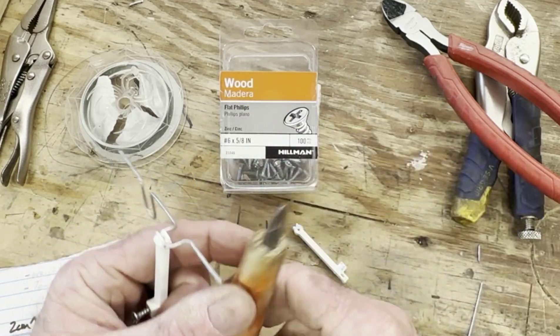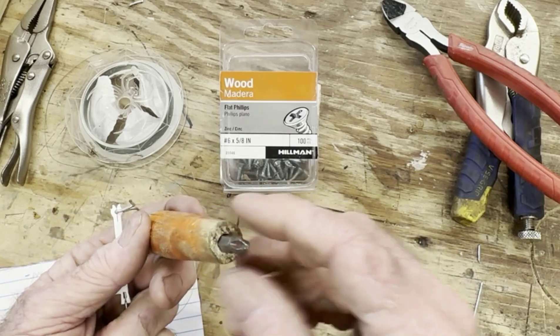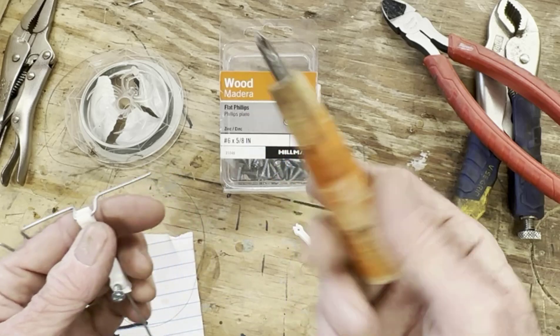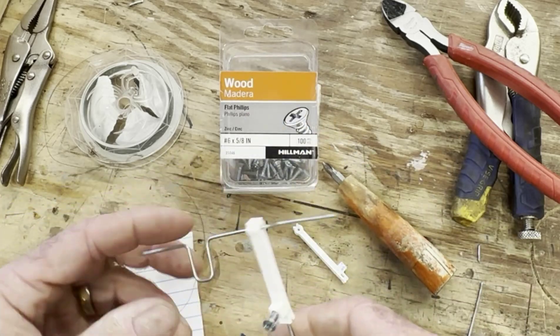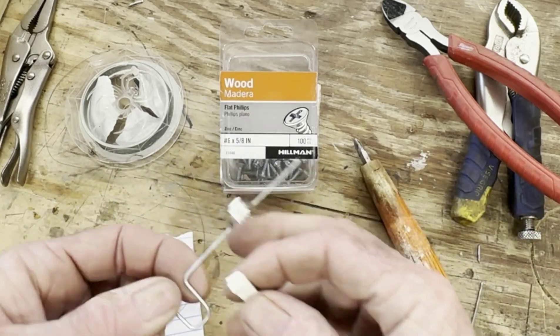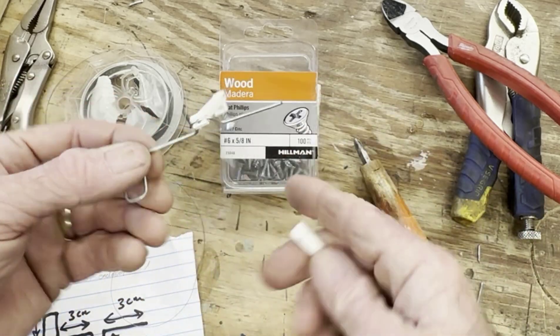If you don't have a class set of screwdrivers, don't buy one - just drill some holes in dowels and hammer in some bits. You can make any kind of hand tool you need with that, or use a rotary hand tool.